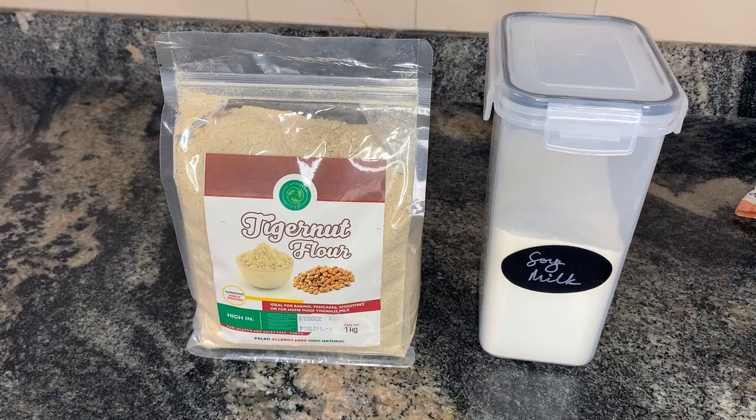In today's recipe I'm using a very easy, straightforward method: tiger nut flour and soy milk powder. I generally don't use dairy milk because of some allergies, but if you want to use milk yours will be yummier and sweeter. This recipe is very suitable for vegans, vegetarians, and everybody, and it's highly nutritious.